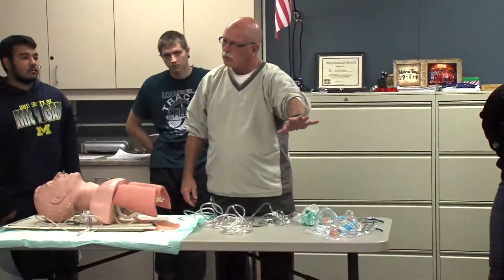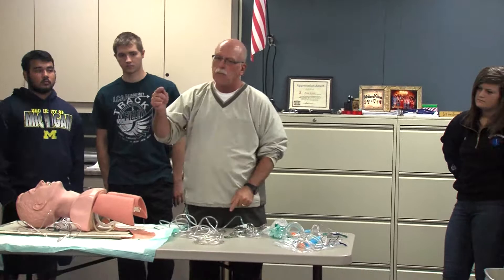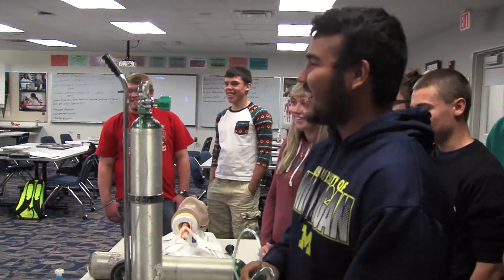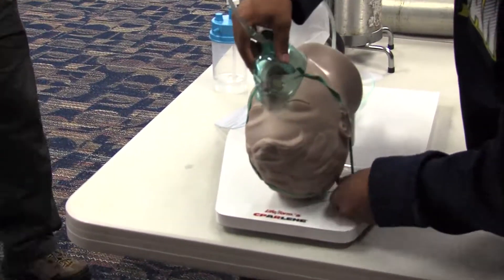I'm here with Kyla Lord. Kyla, tell us a little about what we're doing today. Well today we're doing some oxygen therapy. We're working with masks using oxygen regulators, running through the steps of how we put the regulator on, how we bleed the oxygen tank, and how to put the masks on the patients.